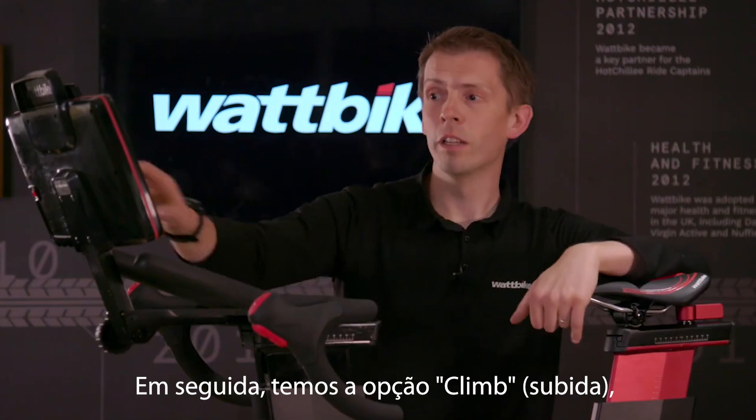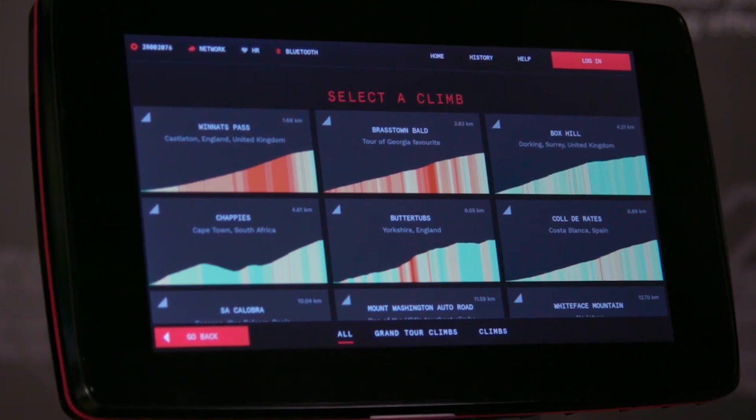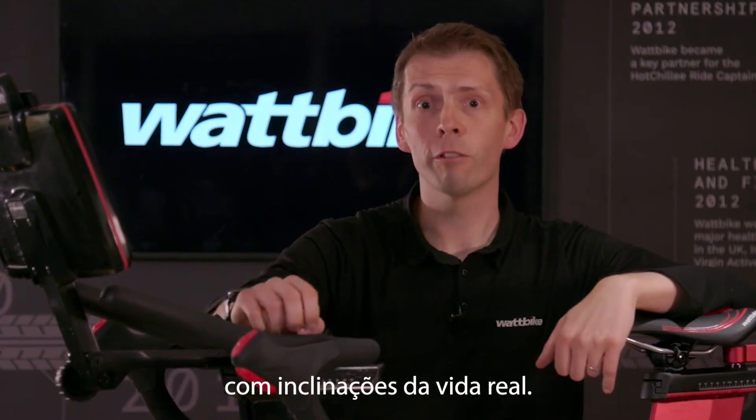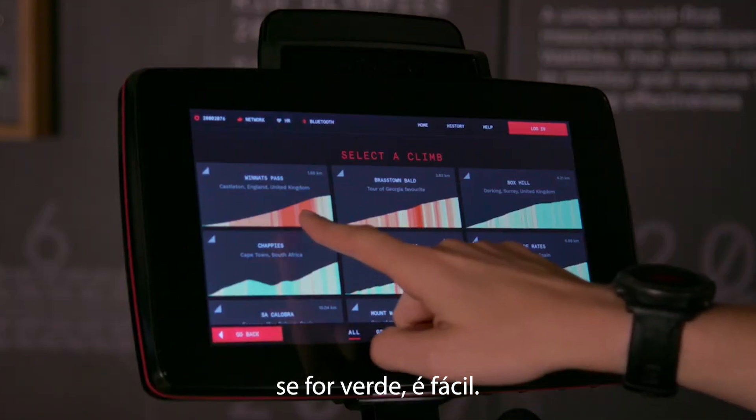Next up, Climb. Click on the Climb mode and the first thing you'll see is a list of workouts from around the world. All of these are real-life climbs with real-life gradients. If you see red on there, that means it's steep; if it's green, it's easy.